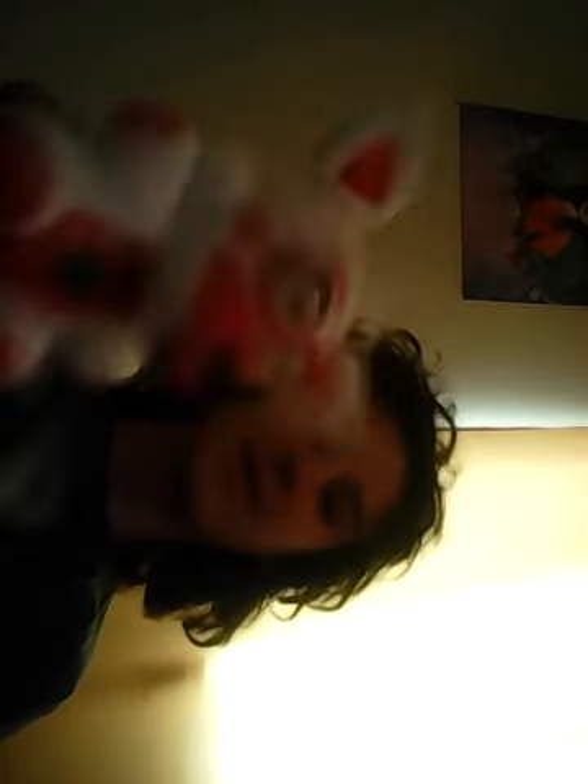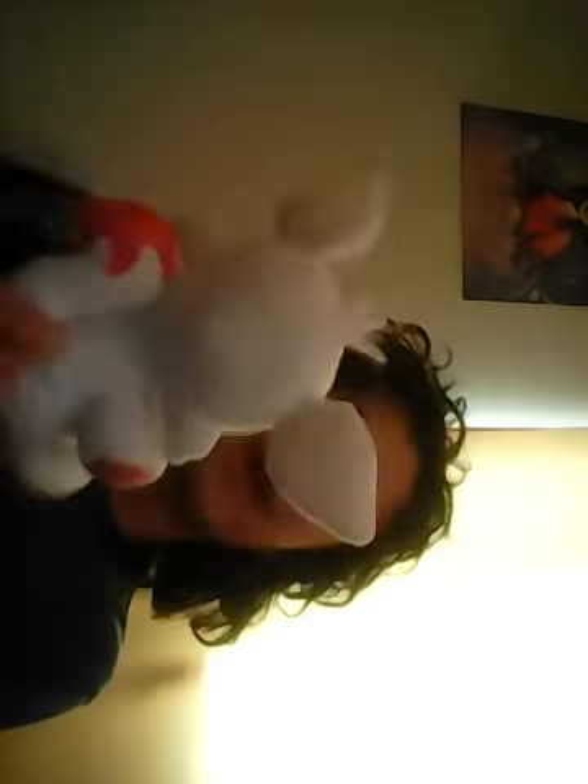So I got another Funtime Foxy. What I'm planning on doing with this one is using it in a video — I'll probably call it Funtime Foxy's clone. Doing the comparison between them both, you can see the new one's face is a bit deformed compared to my other one, and the hair on top is put differently. It also feels different.